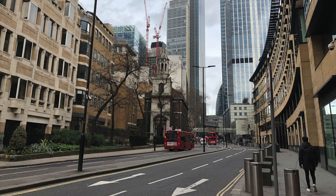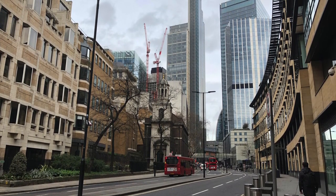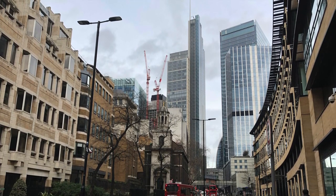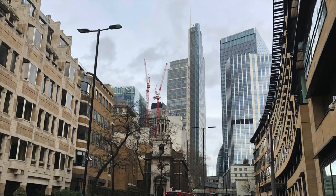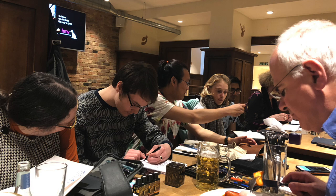Hello and welcome to another pen video from me, Penultimate Dave. We had our most recent London UK Fountain Pen Club meetup on Saturday the 2nd of March. We didn't quite have a full turnout due to the London Pen Show being the next weekend, so many regular members decided not to attend. There were still around a dozen of us, which made it quite a good turnout though.